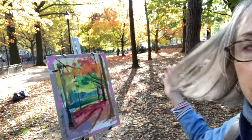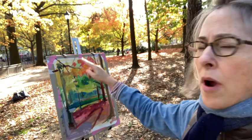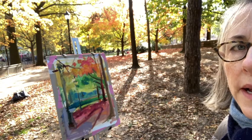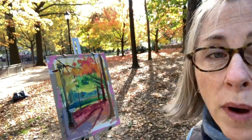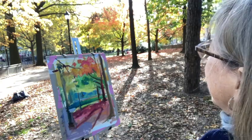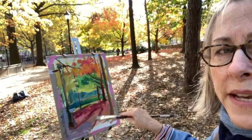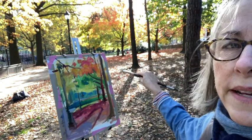The sun is out — beautiful. I'm trying to get the drama from the tree right here and I'm trying to figure out the sky, whether I should just leave it white. It's obviously a little tiny bit darker than that nice slice of light in the ground.